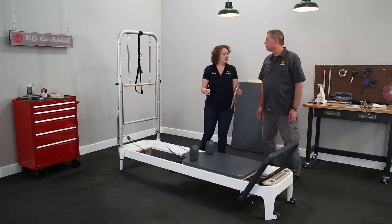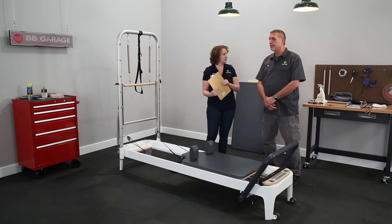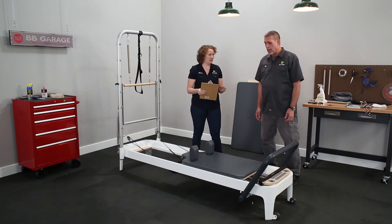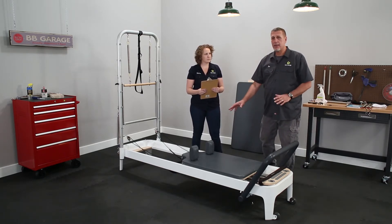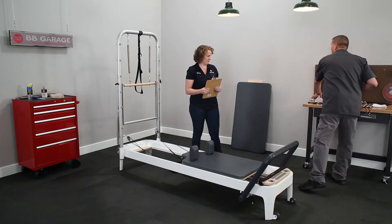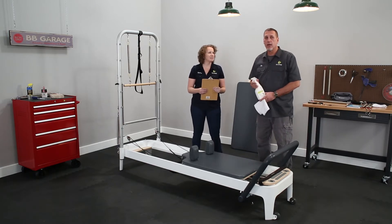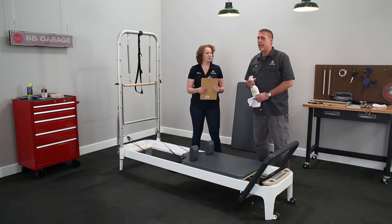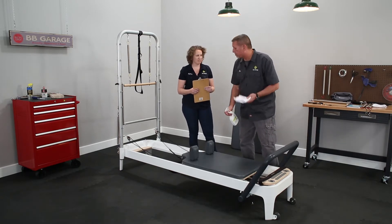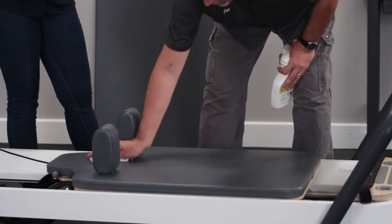Before we get into the nitty gritty details, let's talk a little bit more broadly about schedule. So what do we do after each client? After each client, you want to clean the upholstered section, foot bar, any place the skin touches. To do that, we recommend using either mild soap and water or BB Clean. We don't recommend anything other than that because the chemicals can be harsh and can ruin the vinyl, causing splits, cracks, and other things like that. Just a little spray down — a little bit goes a long way.